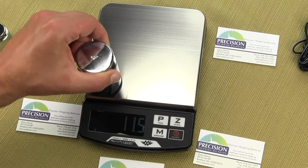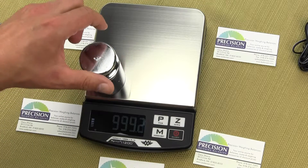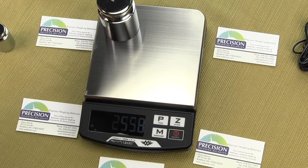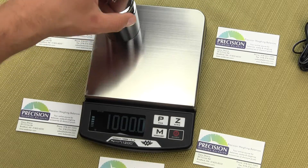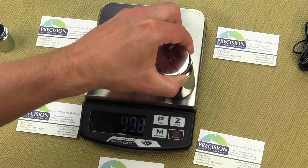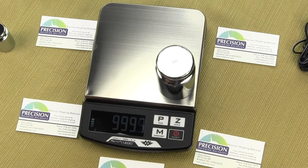Now I want to show you the eccentric load test. If I place the calibration weight in the corners of the platform, you'll see it is very precise.